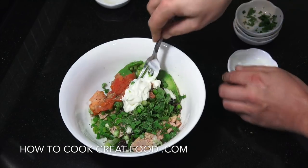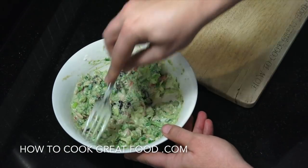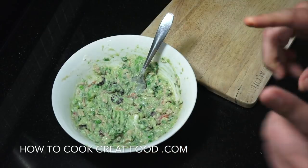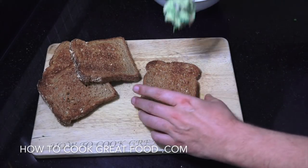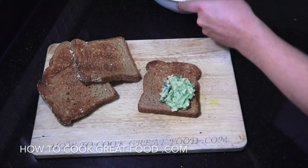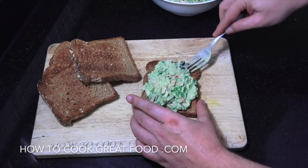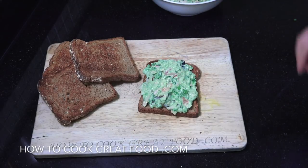Give that a mix and there you go — really easy. A touch of garlic if you wanted; like I say, play around with it. Got some toast cooking, going to pop that on — delicious. You can serve it in a sandwich or on a salad, but I like it just like that. Really simple, really delicious. Hope you enjoy it — see you soon, bye bye!